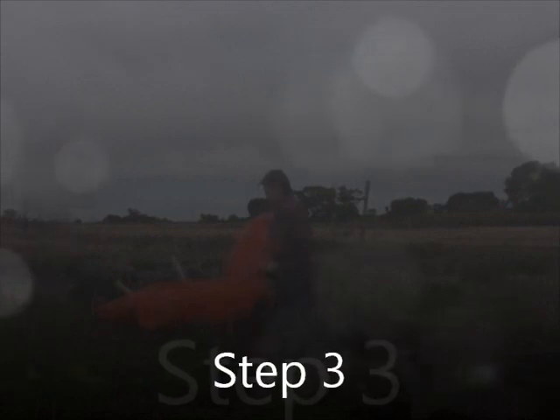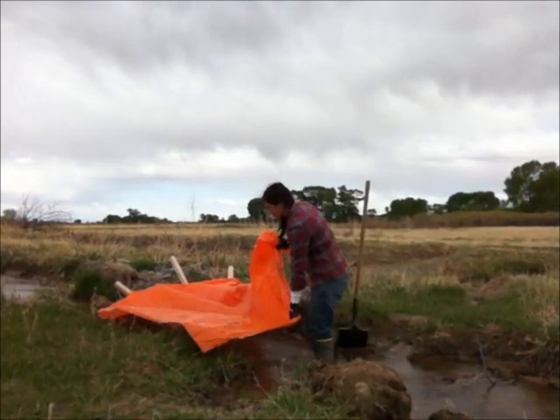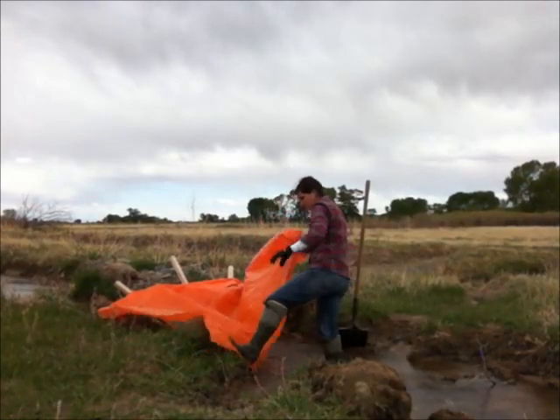Step 3. Stretch the canvas out above the water, pinning it down with your feet.